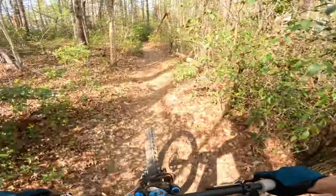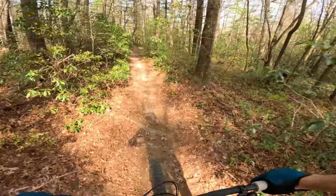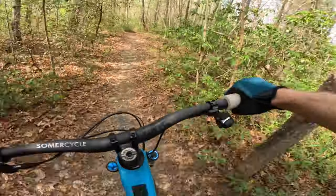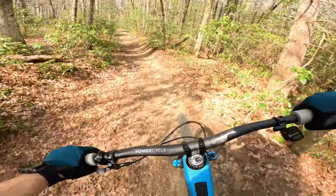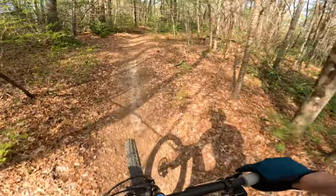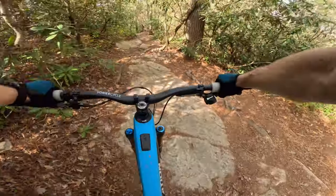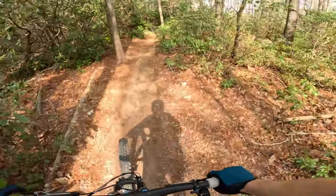All right, at the top of Burnt Mountain - let's hit this descent like it owes us money. Surprisingly quick to accelerate right there. Several back-to-back hits, this thing is soaking it up like it's its job, holding speed good, still able to pick the bike up and maneuver it. Super janky section - this bike's not worried about it.